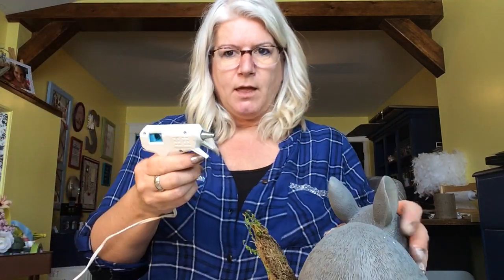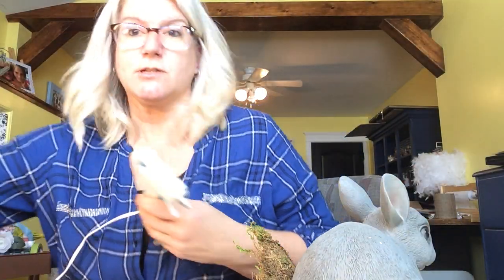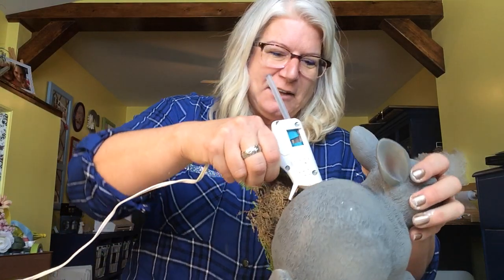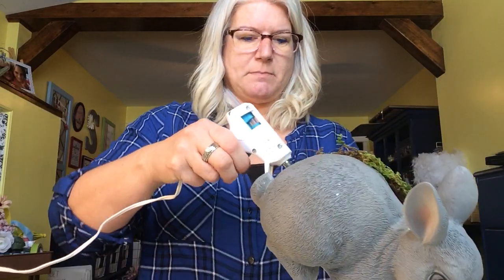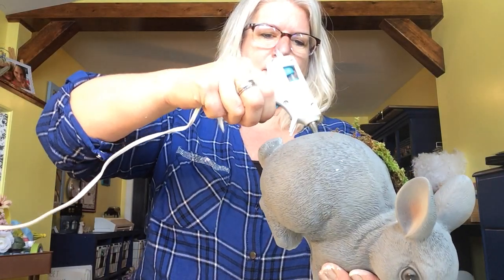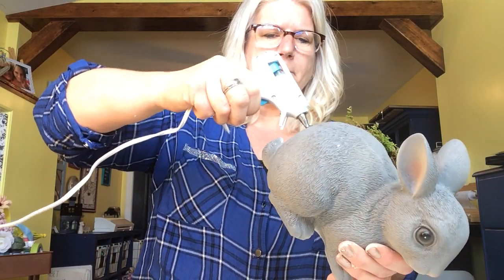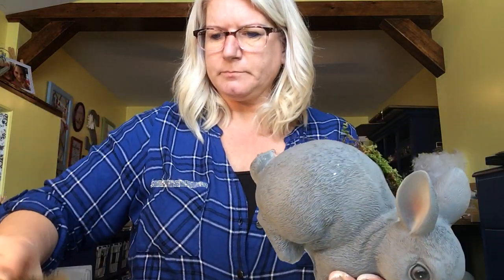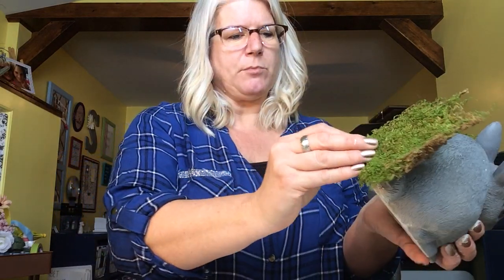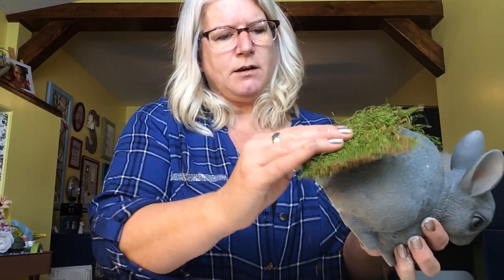My little bunnies — because my decor on my mantel has gotten a little bit bigger, I think these bigger bunnies will be great. They would also be great in a window display. The glue stick isn't quite hot enough yet but we can start. I've got this little piece here — remember to press down. If you need to stick some glue in between here you can. Just press that down before the glue dries, and you can go back in.